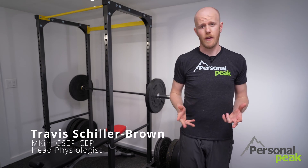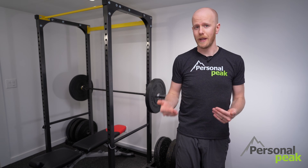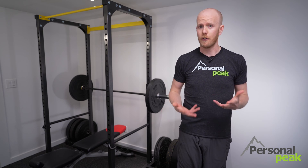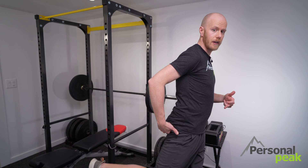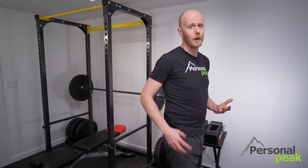The weighted glute bridge is an awesome way for runners to activate their glutes and hamstrings and really the whole posterior chain of their lower body. It's a great way where we can add quite a lot of weight and really tax those specific muscles that we use in the power phase of our running stride. When we run, a lot of that power comes from the push off action of extending the hip, so all that power comes from our glutes and our hamstrings.